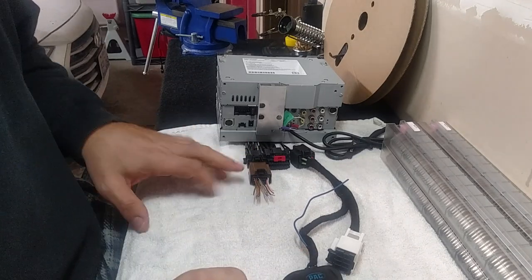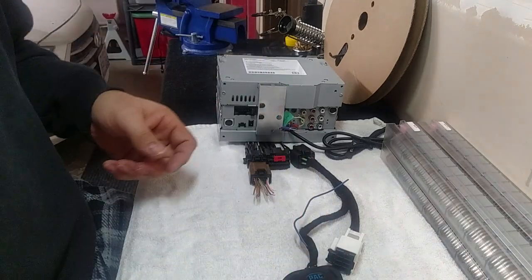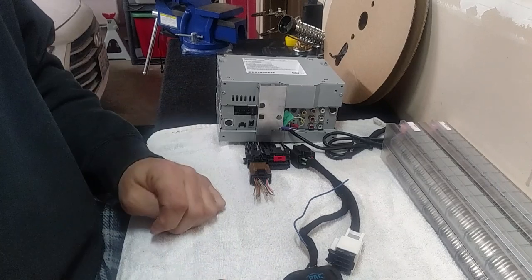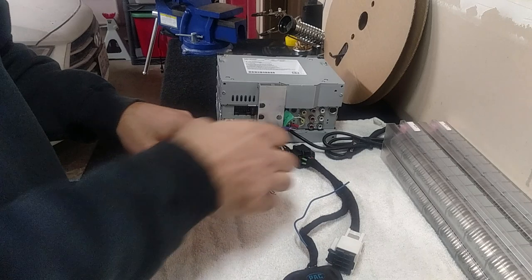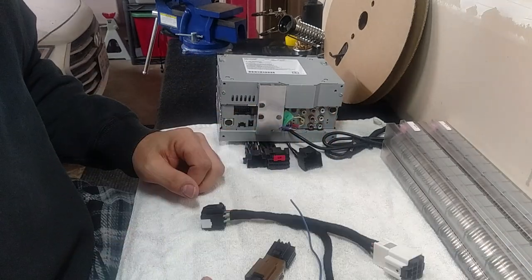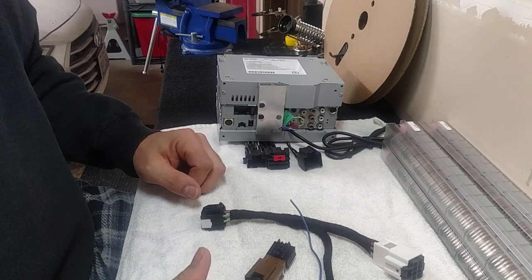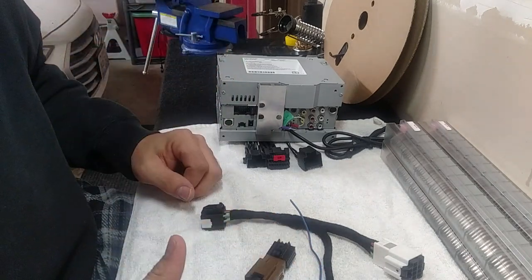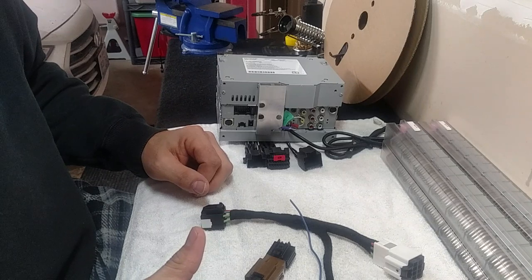If you don't want to buy this little adapter from me, you can drop your headliner and disconnect your microphones — however you want to do it. But for $10, this little thing is worth it, and you're going to be there anyway. My email is in the description if you're interested. If you have any questions, just shoot me an email. Pricing should also be in the description, and feel free to leave a comment below.